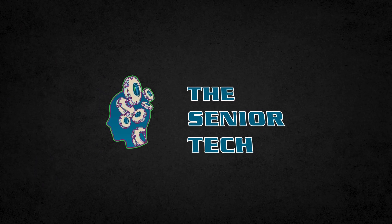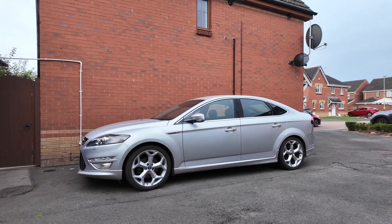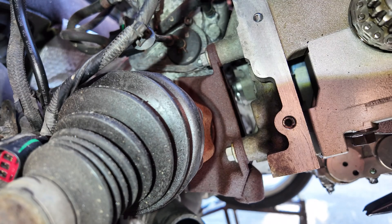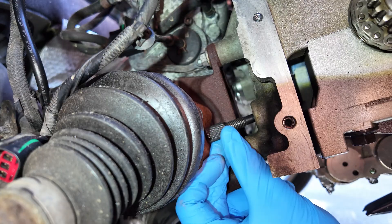Hi everyone, I'm The Senior Tech and welcome to my YouTube channel. In this video, I'll show you how to install a timing chain on a 2.0 EcoBoost engine. I'm starting from scratch because I had to remove the cylinder head for major repairs.